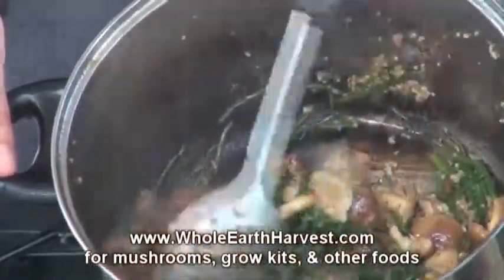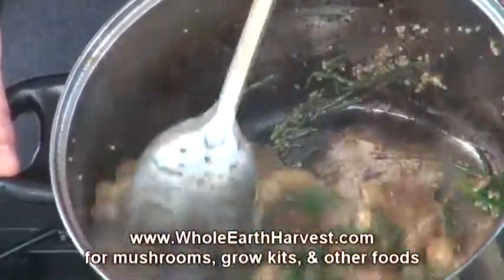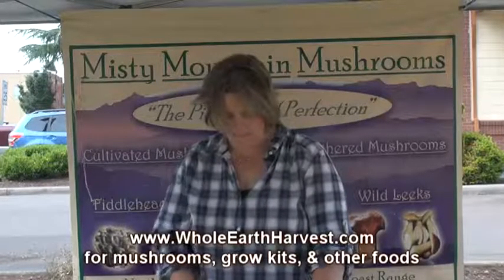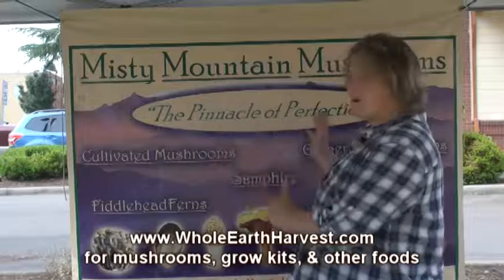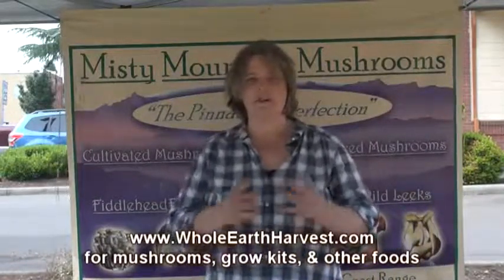I gave this recipe to a wedding party that was making salmon as their main dish and it was a big hit. Again, that's Sea Bean Shiitake Delight. You can visit us on our website wholeearthharvest.com. We are also Misty Mountain Mushroom — we're in transition because we sell mushrooms but we're also trying to expand to food from many areas of the earth. I hope you enjoy it.